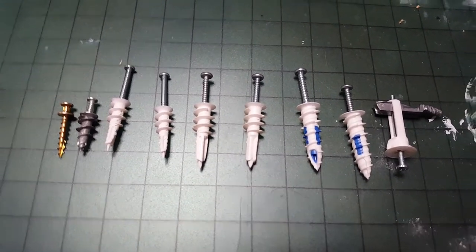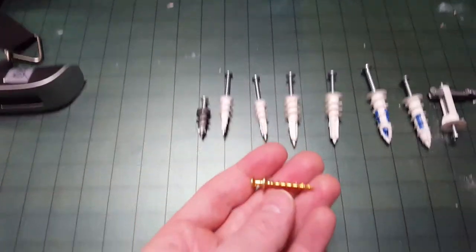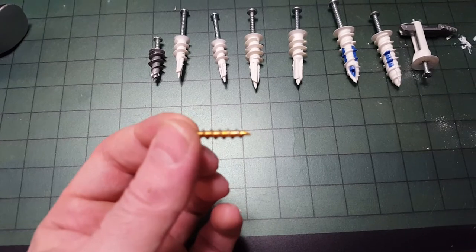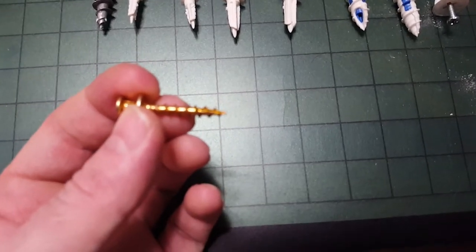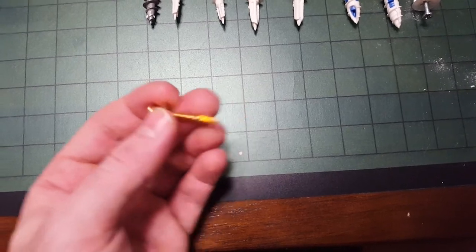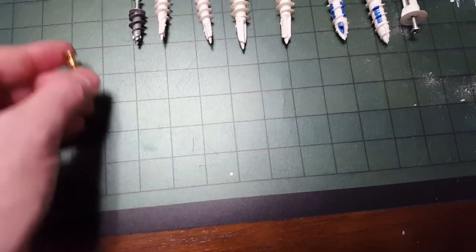So here you have the assortment. This is a self-drilling screw by OOK — it says it can hold up to 100 pounds and I actually believe it. Surprisingly, it held up a lot of weight in the shear strength test as you'll see. You can also install it into a wood stud, but it's designed for drywall.